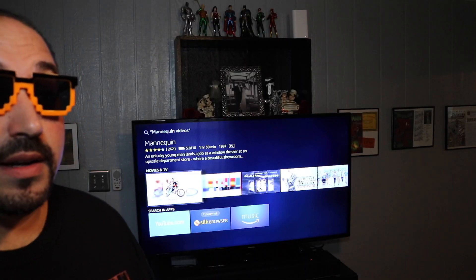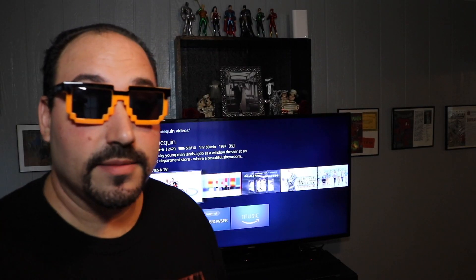Let me show you the search function. Alexa, search for Mannequin. [Alexa: Getting Mannequin from Netflix.] See, right now it's searching Netflix. Alexa, home. So you give it a home command. Now I can say, Alexa, search videos for Mannequin. [Alexa: Getting Mannequin from Fire TV.] And there it is — you can actually see the movie. It's what my wife likes to watch.